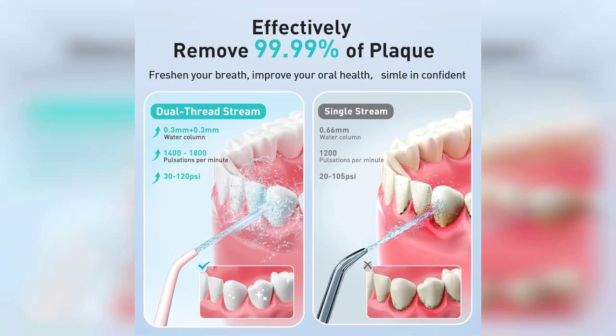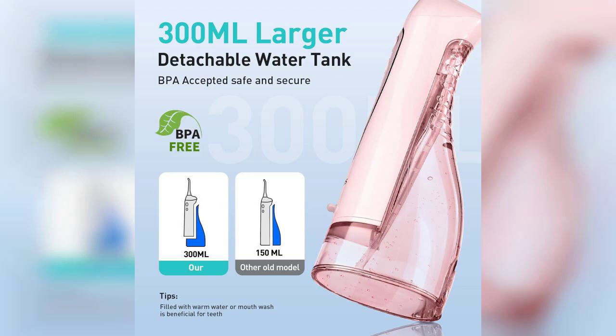The Costless Flosser comes in a lovely pink color, making it not only functional but also stylish. With a 300 milliliter water tank, it offers ample capacity for a thorough cleaning session without constant refills.